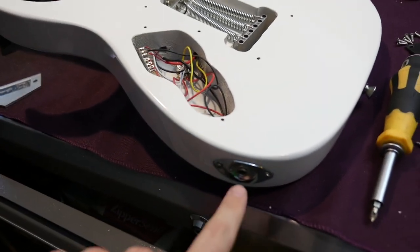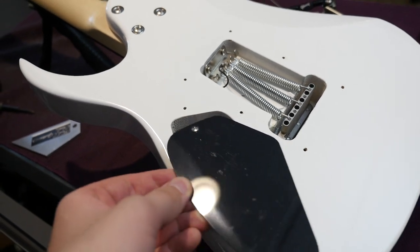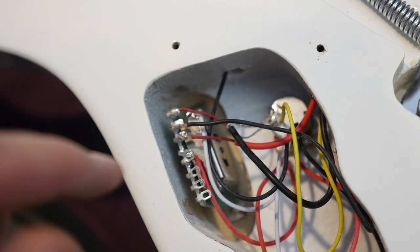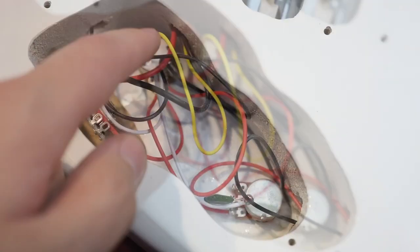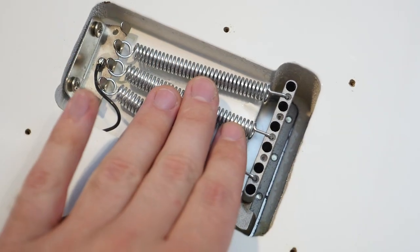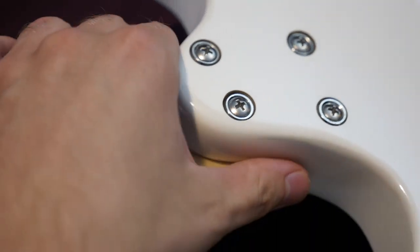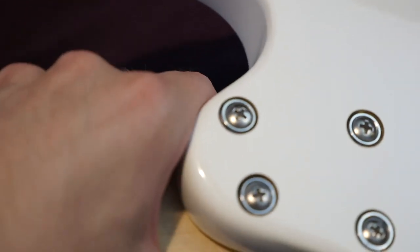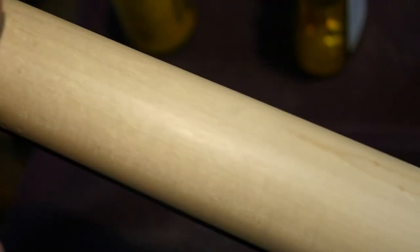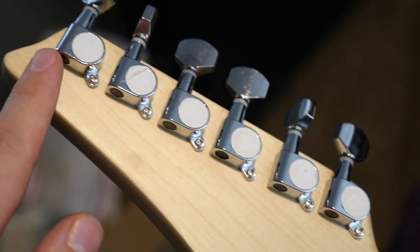Moving on to the back side: you've got your output jack on the side and your main control cavity right here. It just has one back plate with only two screws. Pretty standard stuff inside — five-way switch, two tiny little pots. Here's your tremolo unit; it is set up extremely stiff, it barely even moves. It is a bolt-on neck with some carve-away, so it's a little bit more comfortable to play higher up. But this neck is super huge. Once again constructed with a scarf joint, and you have six-on-a-side tuners.